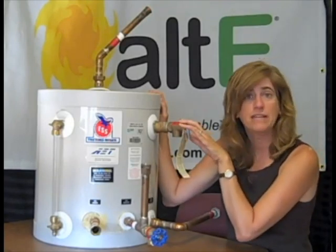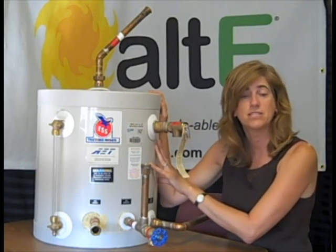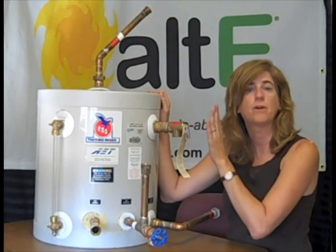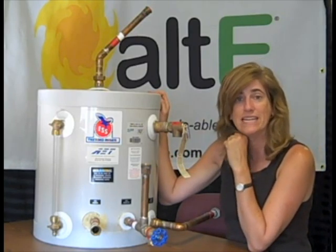And here we've got the pressure relief valve, which is required for any tanks in a system. You need to have a pressure relief valve that will automatically discharge the water and the pressure if needed.